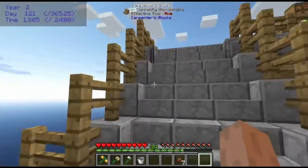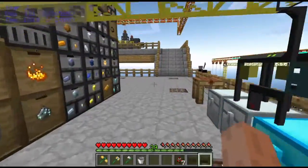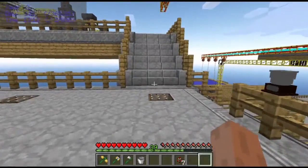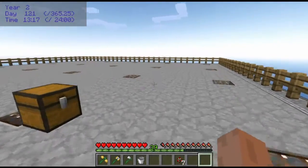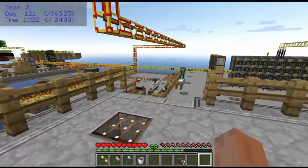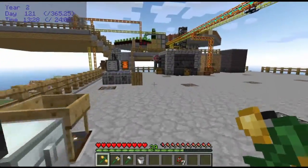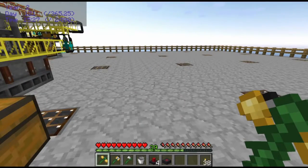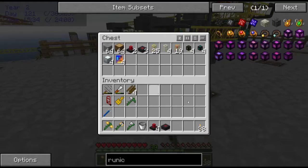The two things I want to work on are automating the lasers and setting up the mob grinder. Because automating the lasers will be faster, I'm going to start with that. Let me go back to the other platform where the lasers are already set up, break all that down, and I'll be right back. Alright, I'm back and ready to begin setting up my new assembly table laser area here.